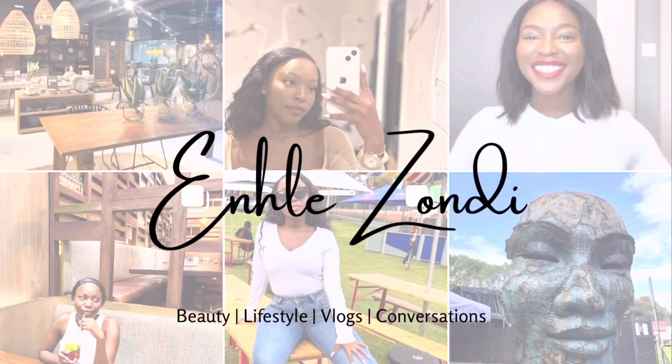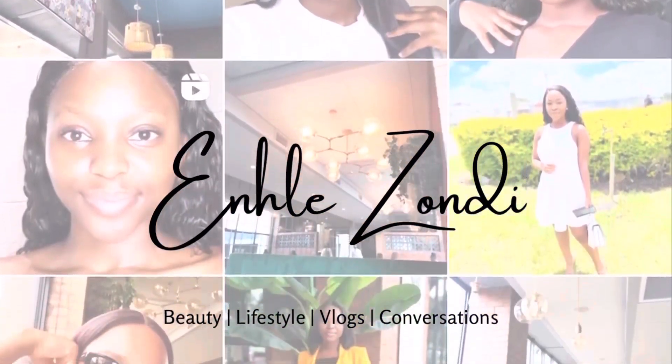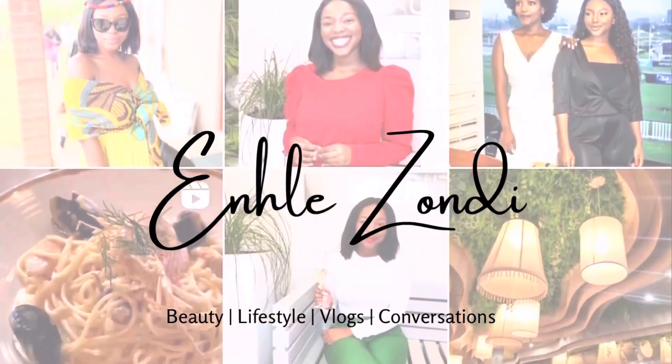Another week, another upload. My name is India Zondi and welcome to my YouTube channel. If you are a returning subscriber, welcome back e-fam, and if you are new, please make sure that you like, subscribe, comment and share. I want to know what you think about this video.